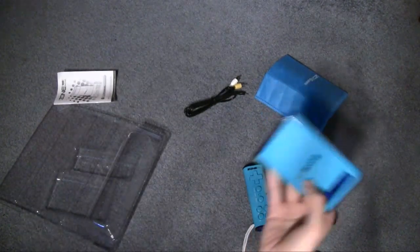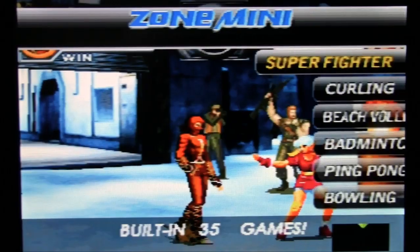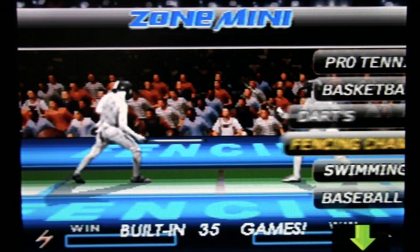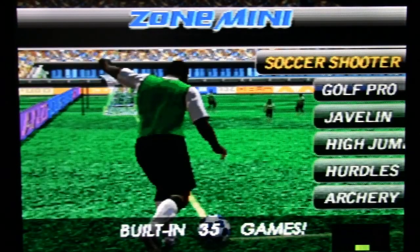Might as well hook it up to the TV and see how well it works. This is what you see when you first turn it on. My first thought is it looks like they hired somebody to totally redesign the menu — it looks like nothing I've ever seen in a Zone console. The menu music is just weird. Also, the way the names of the games are cut off on the edge of the screen — that's not my camera or your computer or my TV, it's literally cut off like that unless you scroll down to select it. I'm kind of psyched there are only 35 games — that's that many fewer I have to look at.